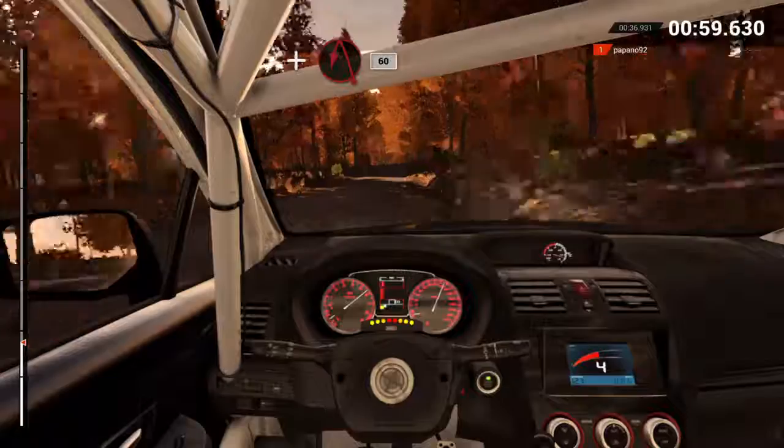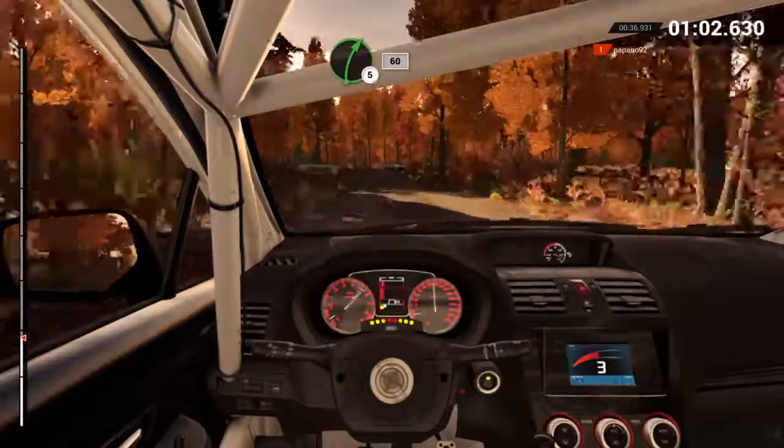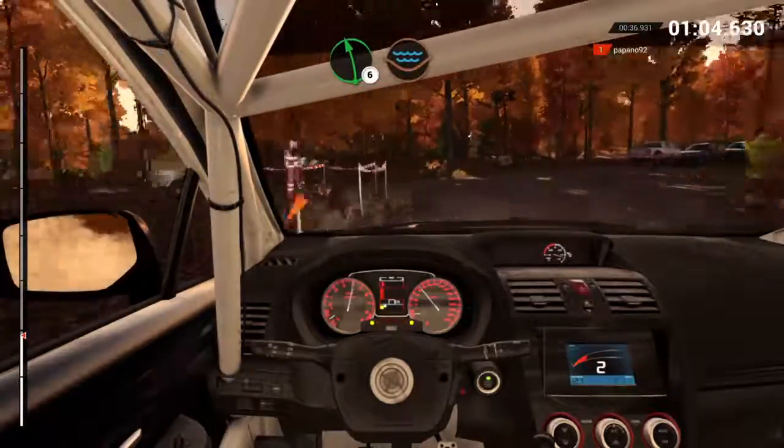Left four, long, and turn, acute left, 60. Right five, 60. Left six, through dip, water splash.